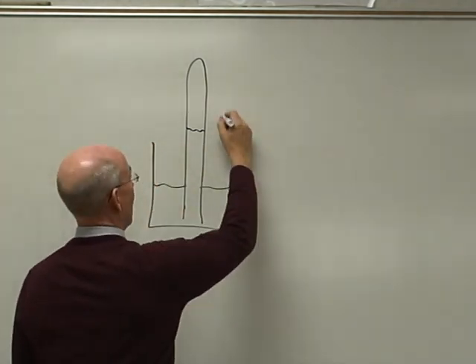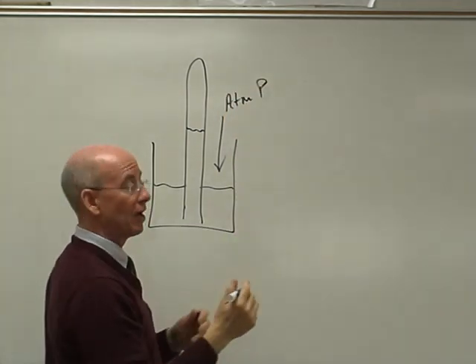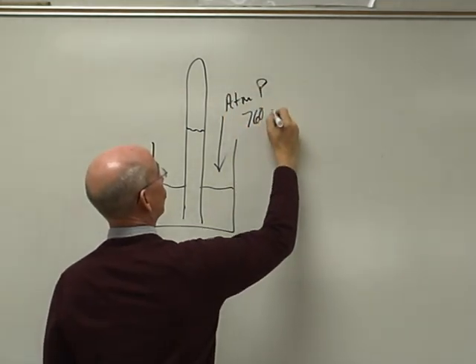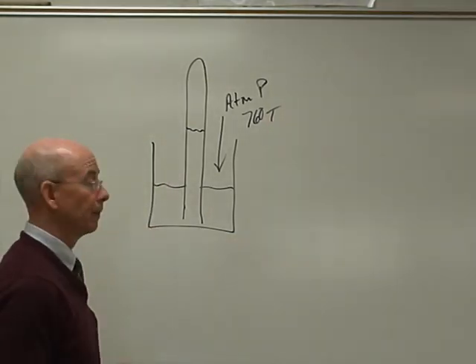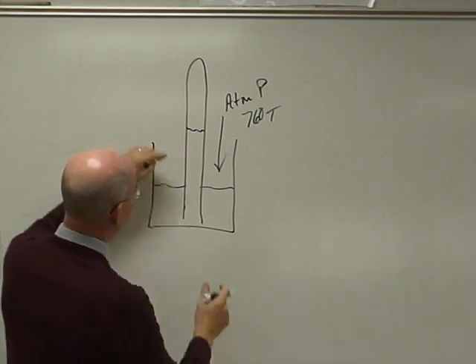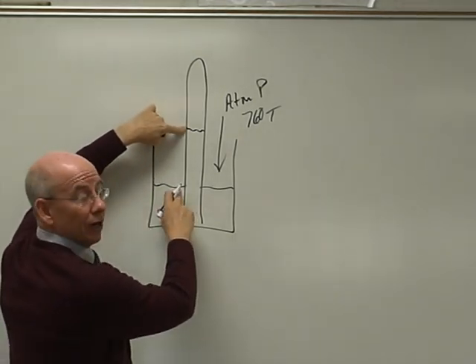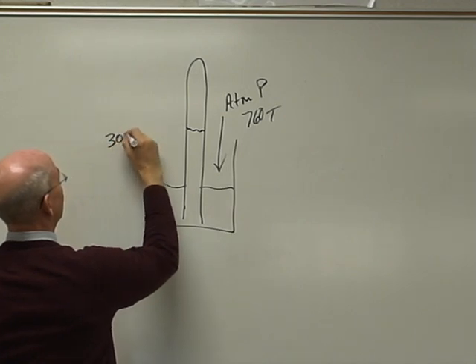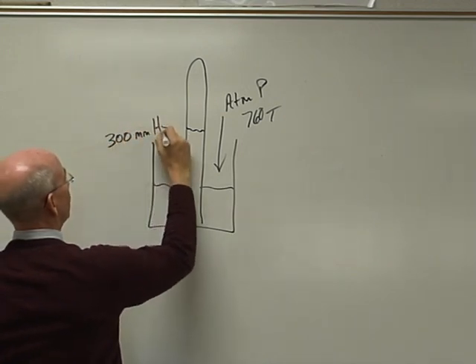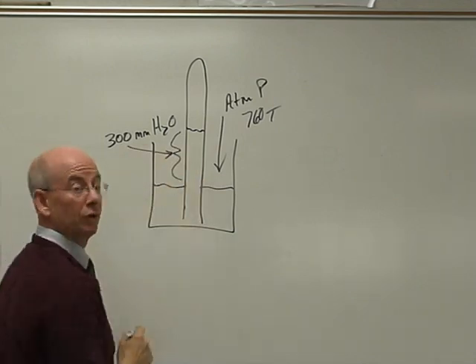You can see here that we have atmospheric pressure. Let's just give it a value — let's say it's 760 torr, just so it's easy. We measured back there and said that the difference between the u-dometer level and the water level here was 300 millimeters of water, so right here this difference is 300 millimeters.